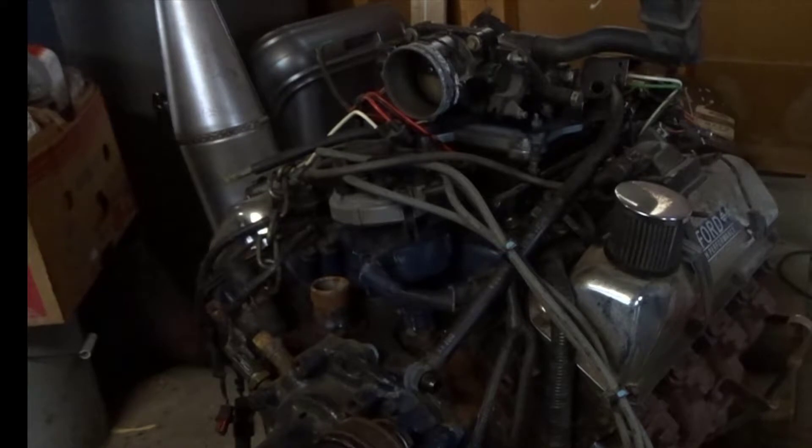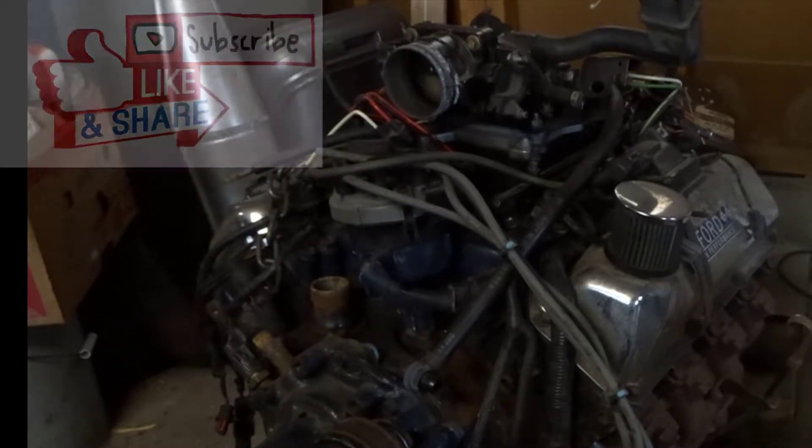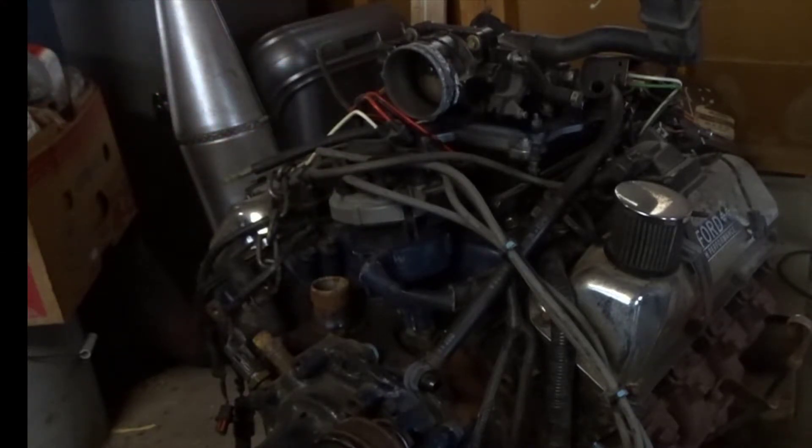The flywheel is a 28-ounce balance, so you're able to use that flywheel. It was an automatic E4OD trans that was in there — it bolted right up to the Cleveland. Engine mounts were the 351 Windsor engine mounts and those bolted right up too.